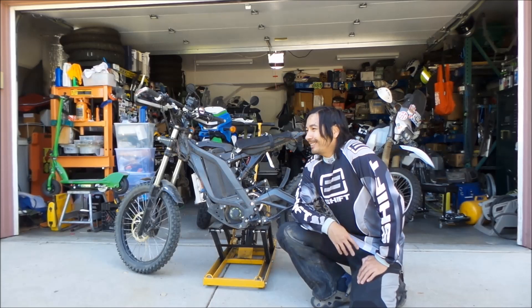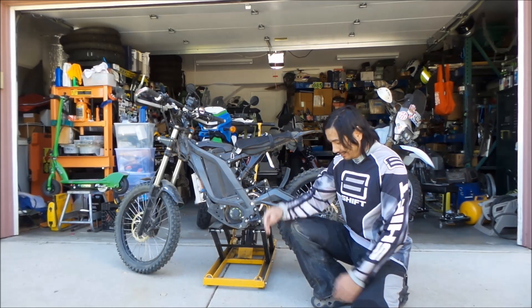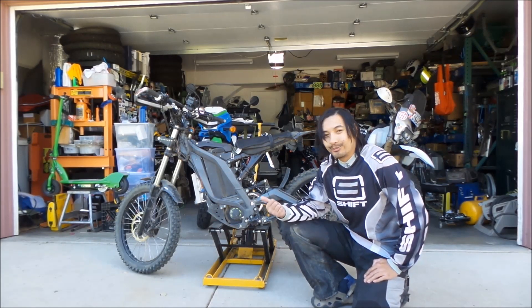Zemecki here. As you can guess, I took my Light Bee dirt biking today because I'm wearing all my dirt bike gear and my bike is very dirty and it's got the dirt wheel setup on it.